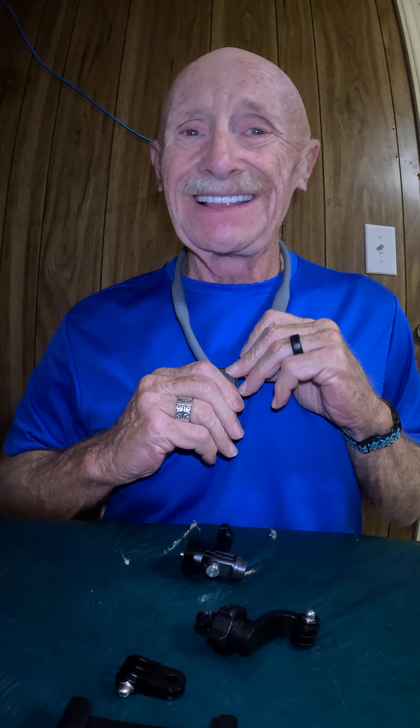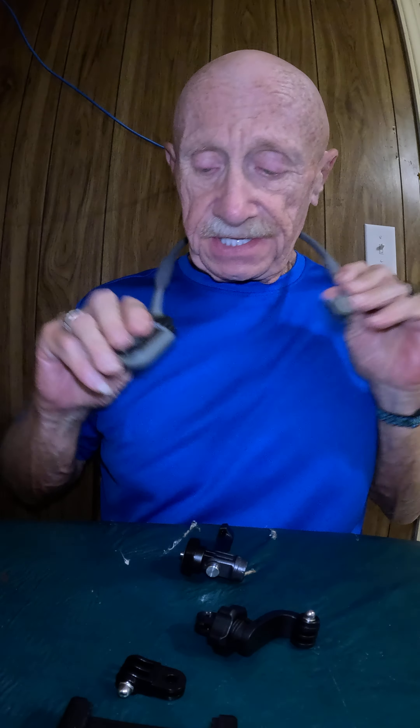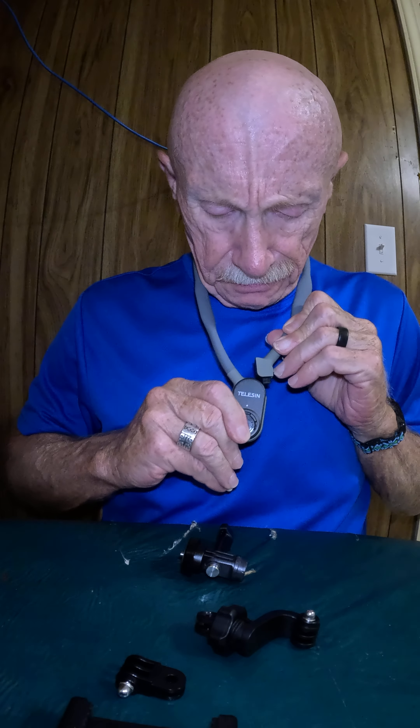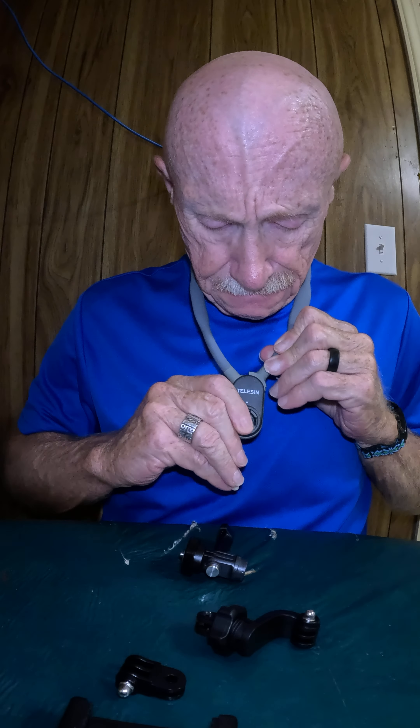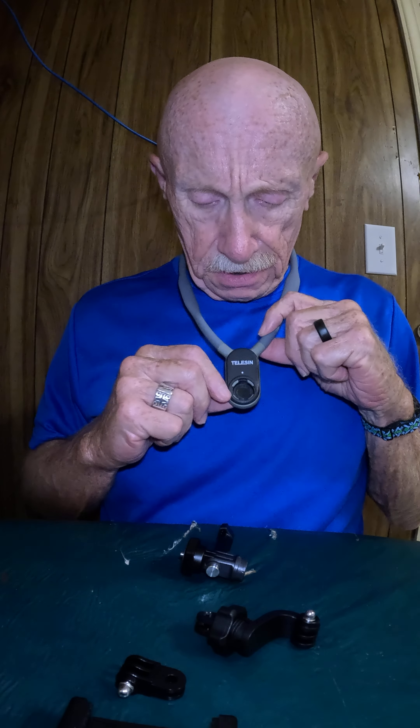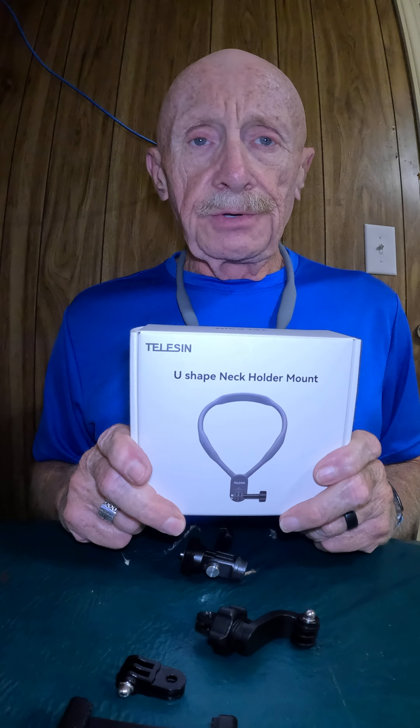I took my GoPro out Saturday to a couple of car shows and made some videos — be sure to check them out on my channel. As you can see, it's off and on in a snap, literally, but it's got to be lined up just right. I've read that some people say if you can't look down the way I'm able to, you need to do it in front of a mirror. But I don't have any trouble.